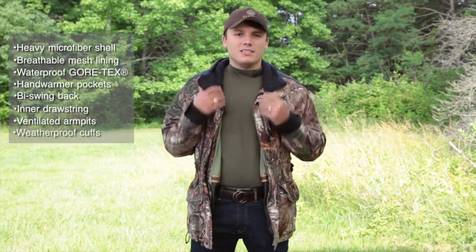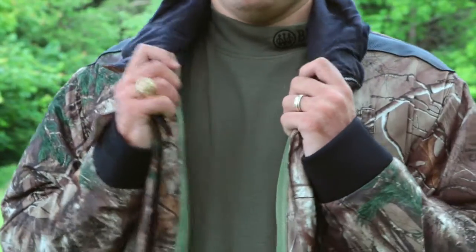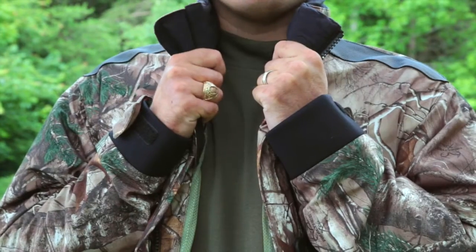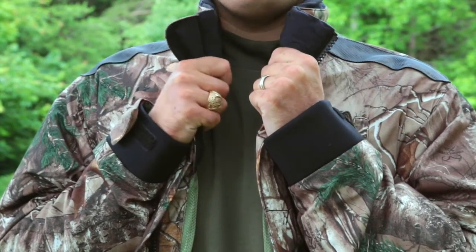Some really nice innovative features on this jacket. You've got the fleece collar for protection against the wind. You can turn it up and protect yourself against the wind in those really cold, frigid environments.